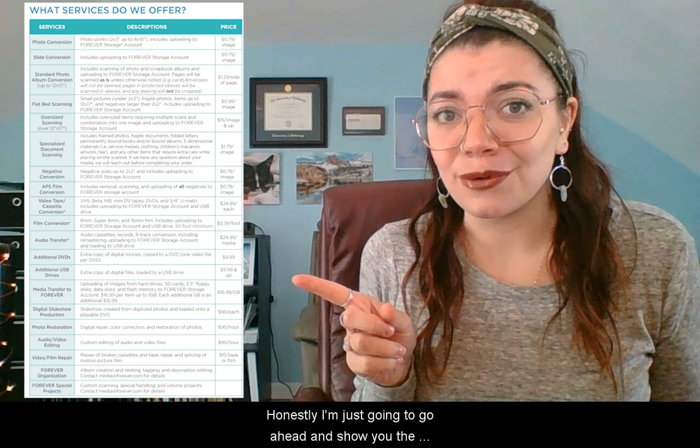If you're not sure what Forever Media Conversion is, essentially, Forever Media Conversion offers the ability to give your photos a second life. We will digitize your memories for generations to come. You can do this with negatives, slides, old film reels, VHS tapes, old photo prints. Honestly, I'm just going to go ahead and show you the whole list of what we can digitize for you.